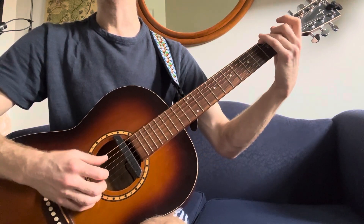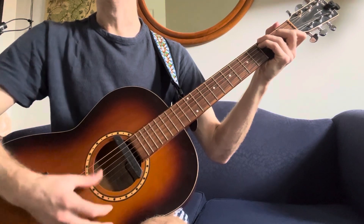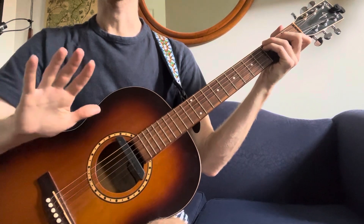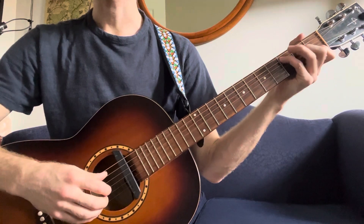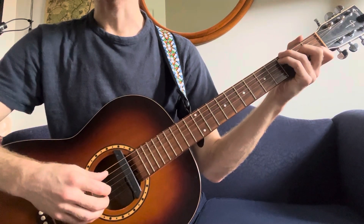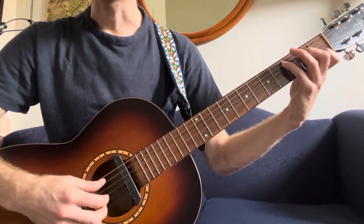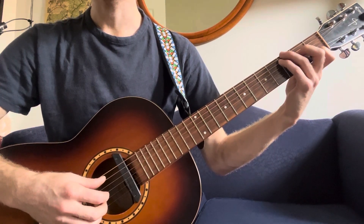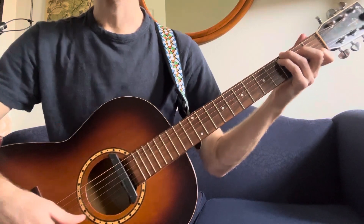I'll start with the right hand. I'm in a C major shape with a G in the bass — a second inversion C major chord. You can see I've got my third finger on the G on my bottom E string, my pinky on the C on the A string, and then it's just C major.